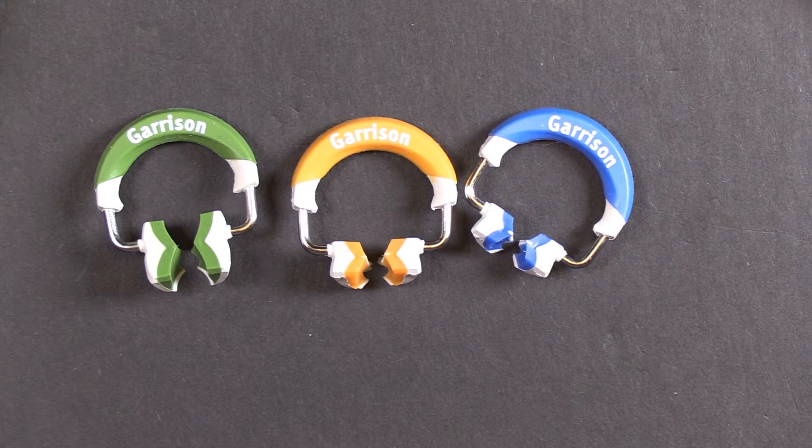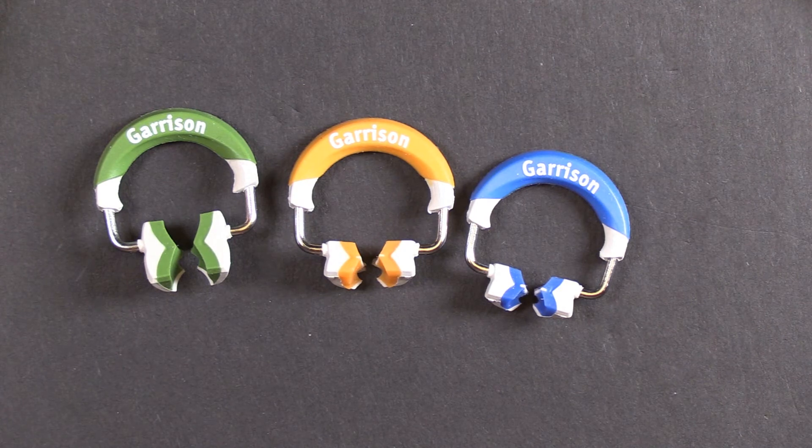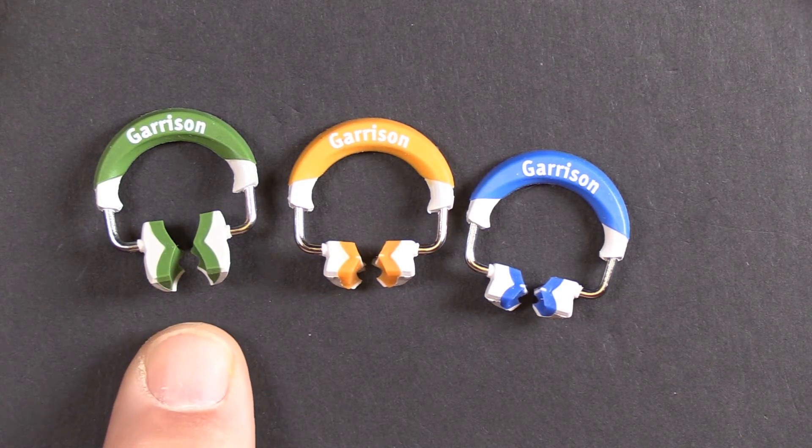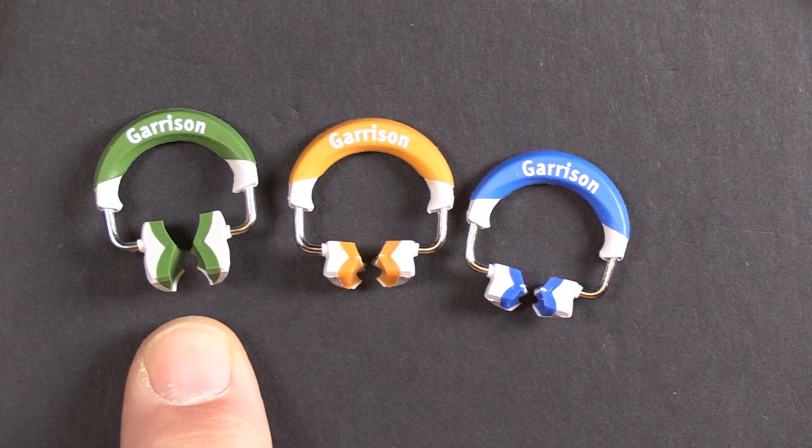There is not another Wide Prep Ring available. The three rings that you see in front of you right here are the three components of the Fusion sectional matrix system. The green is the Wide Prep Ring, and you can see the difference in the tip size — that's what allows for the restoration of a wide prep without collapsing the band.